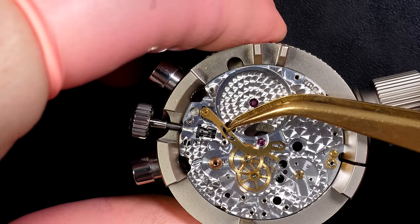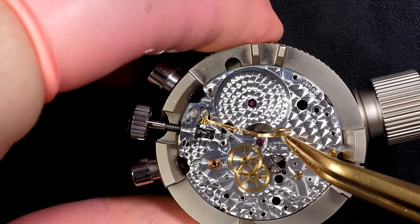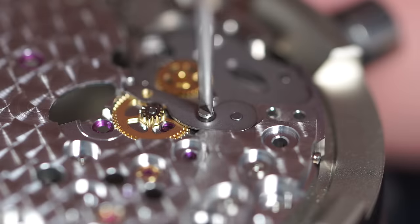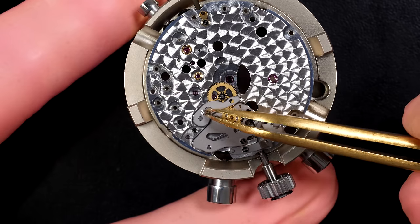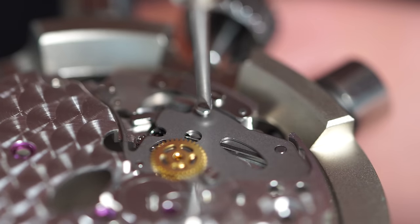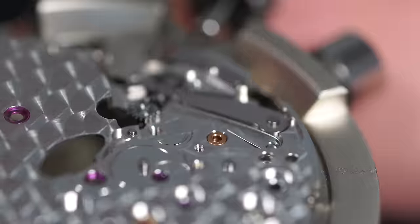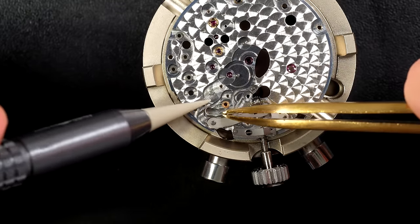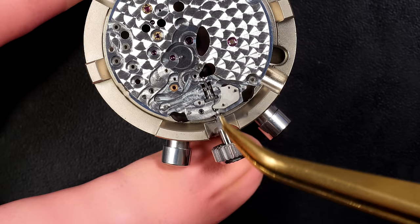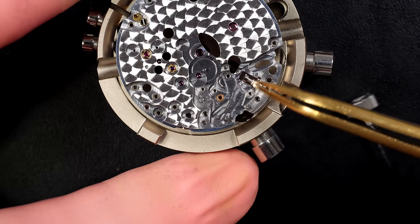We have this very long part which is the hacking lever — it comes and stops the balance when you pull the crown to set the time. Then the train of wheels with the escape wheel. Now moving back to the dial side — pretty simple here, almost like any watch. We have a keyless work, with no date function on this Rolex Daytona. It's a straightforward chronograph without any other complication, except that it's an automatic, so there are a few extra parts for the automatic winding system.